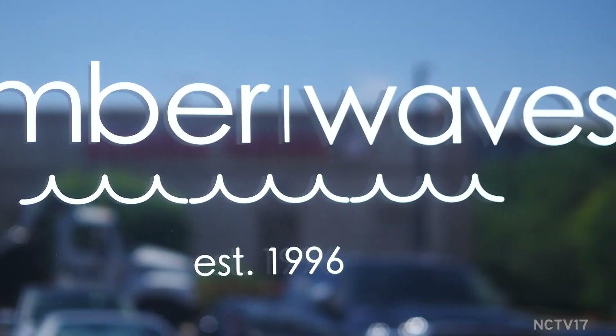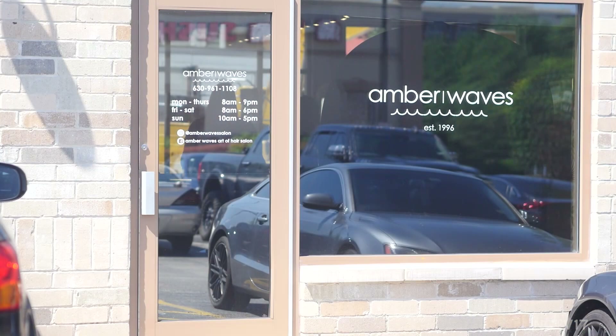Simple and easy glam — it's what we're all looking for, whether it's our hair or our makeup. And what better place to go in downtown Naperville than Amber Waves. We're here at the intersection of Jefferson and Webster, and we're going to talk to Gabby and Elena with our model Chris to see what they have for hot summer looks.